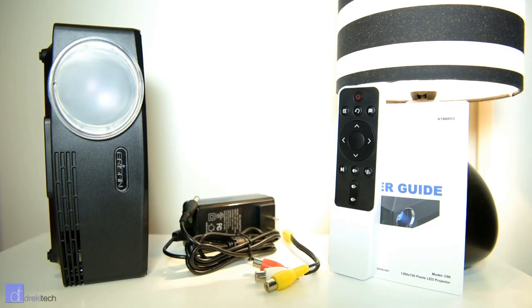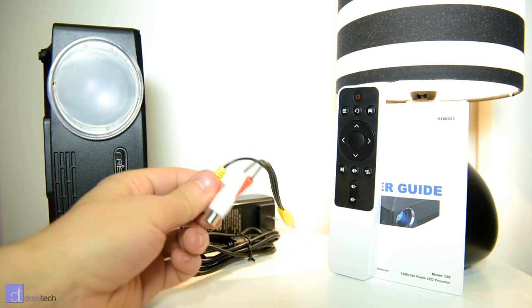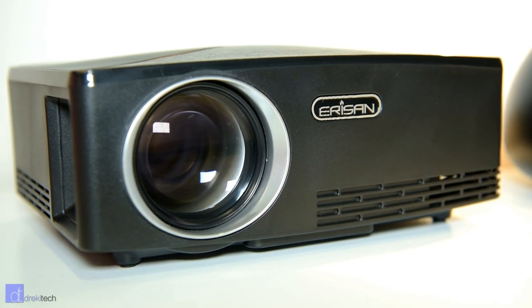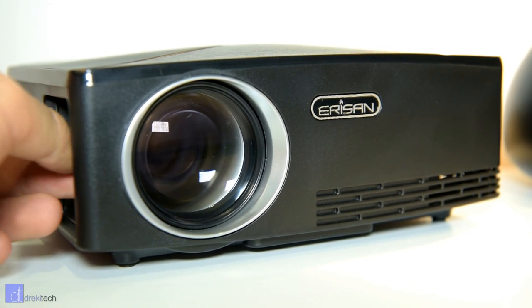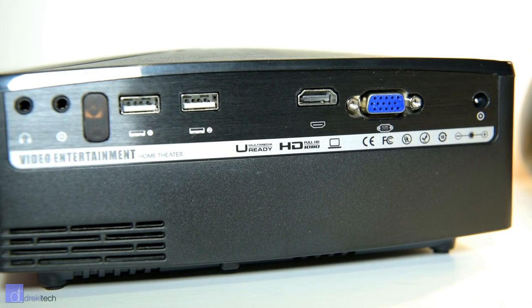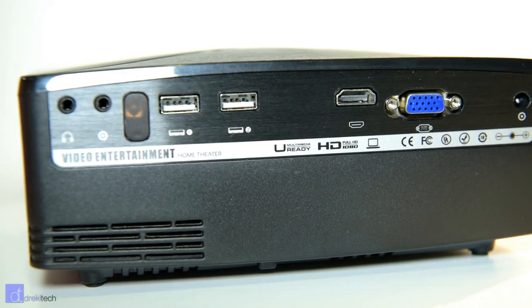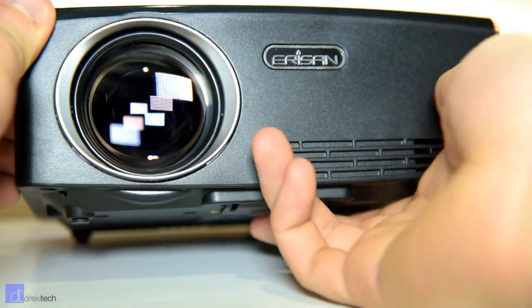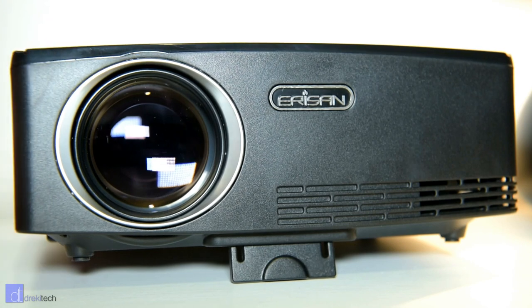Included in the box is the projector, a 6 foot long power cable, a remote, and an RGB input cable. Build quality between these cheap projectors is largely similar, so if you're comparing this to other options, I don't think you can do better. It's all plastic and a little bit hollow feeling, though the plastic does fit together fairly solidly. The legs don't extend at all — instead you get this little flap on the bottom as a very, very basic adjustment.